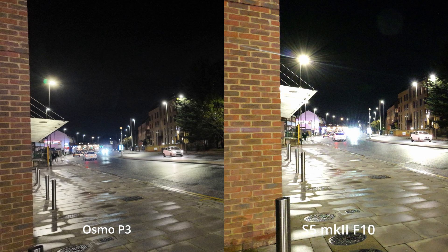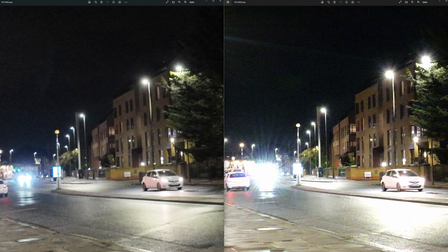I tried the S5 at f10 again, and now you can see both cameras are delivering video with the same brightness. But the video from the S5 is actually a bit more noisy, as you would expect, because it's using a smaller equivalent aperture than the Osmo Pocket 3 at this point. If you look at the buildings, for example, you can see that the buildings in the S5's shot are now a lot more noisy.